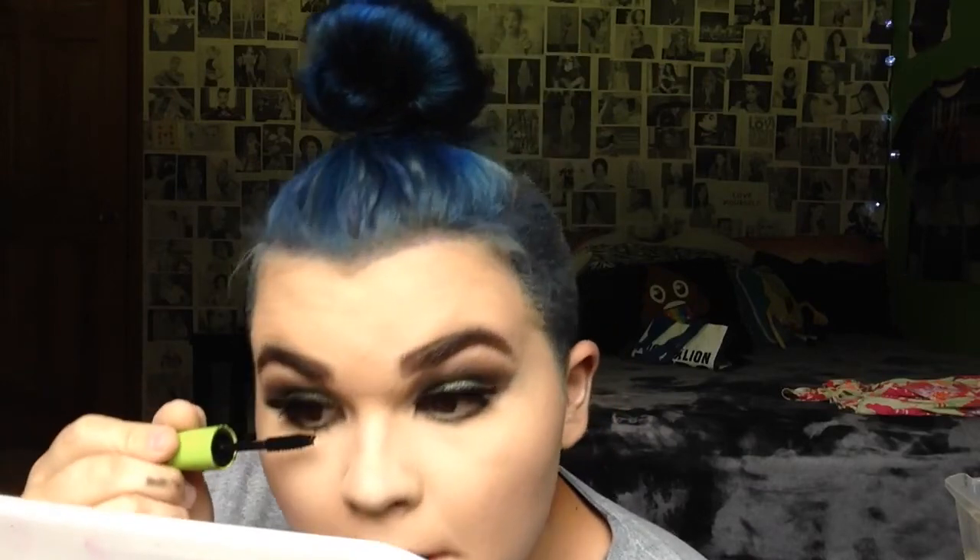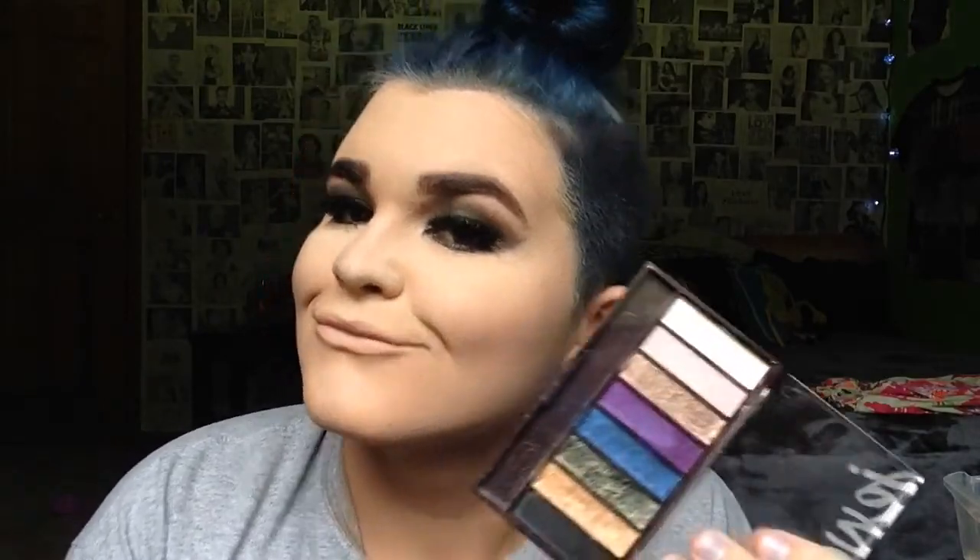Now I'm going back into the CoverGirl palette and taking the shade Pearl — one of my favorite shades in the whole palette. I'm going to use it on my inner corners, brow bone, and nose.